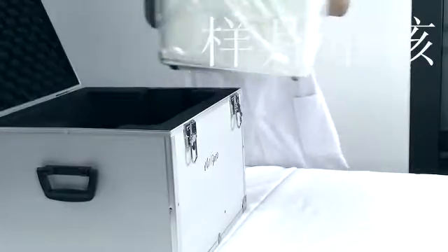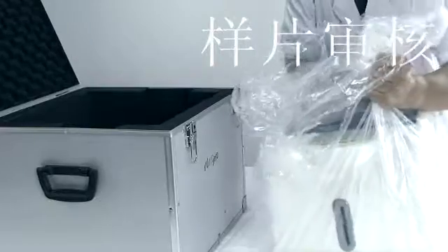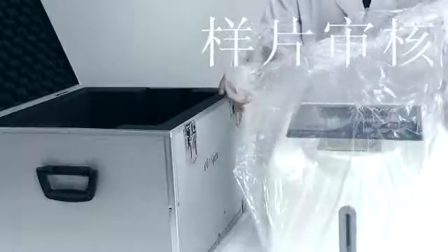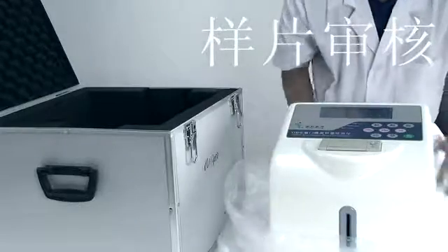Move the device to the installation platform. Check whether the device was damaged during transportation. Check the accessories according to the instruction manual, and make sure all documentation and accessories are complete and in good condition.